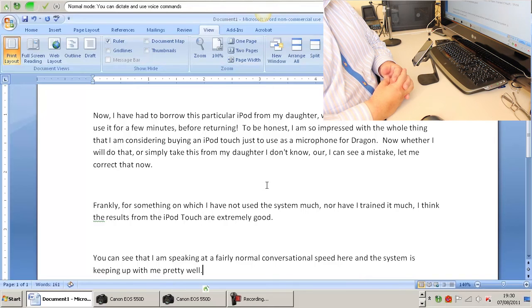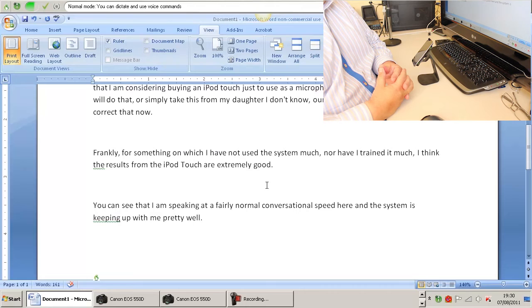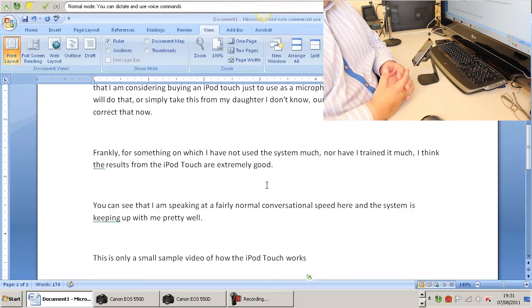This is only a small sample video of how the iPod Touch works, but if there is anything else you would like to see, please get in touch, let me know, and I will try to help out.